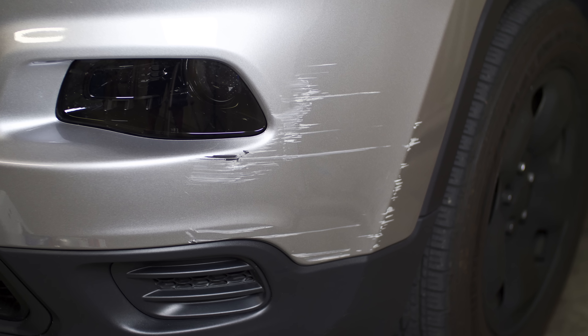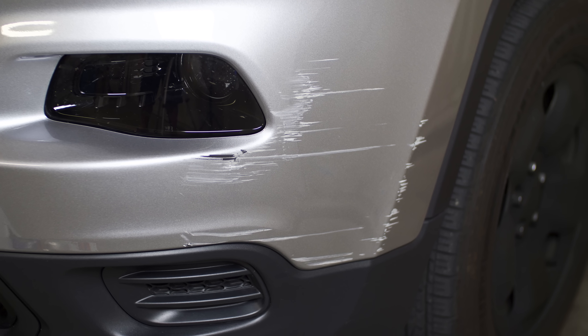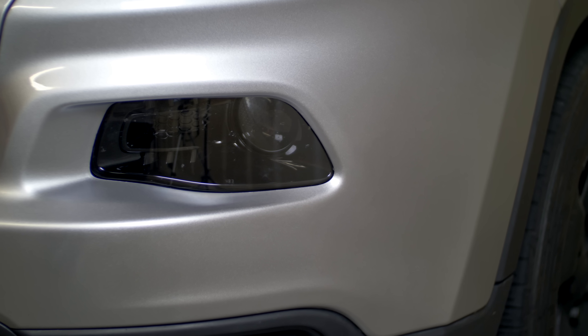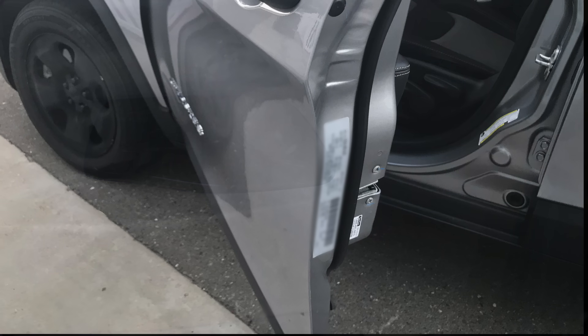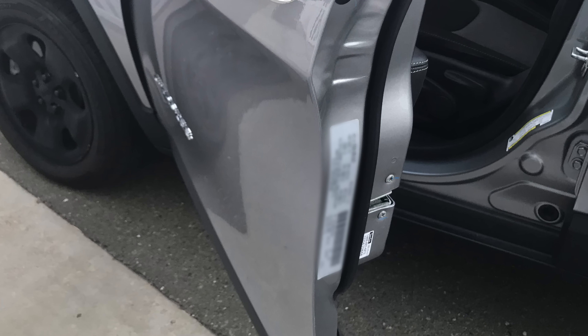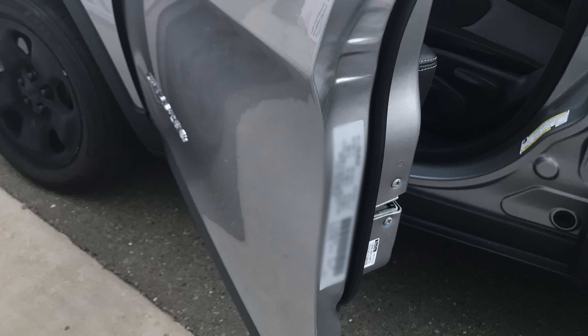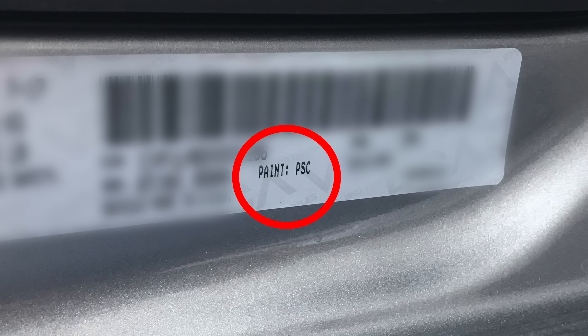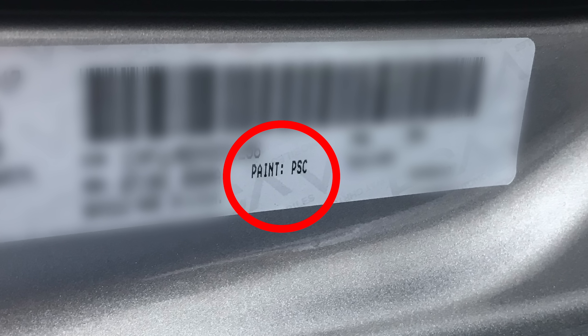Here is the before and after transformation. The very first thing I did was look into my driver's door to find a sticker that would tell me what kind of paint I needed to use. The sticker says PSC.